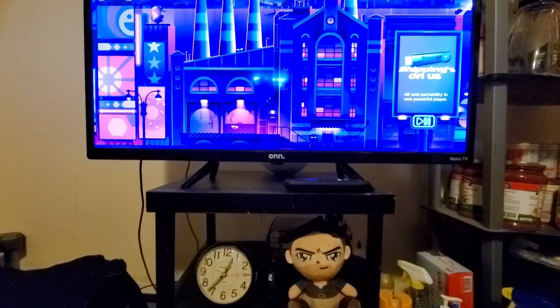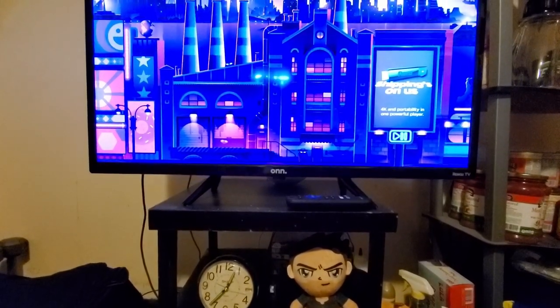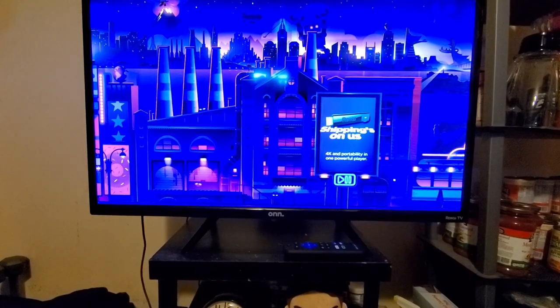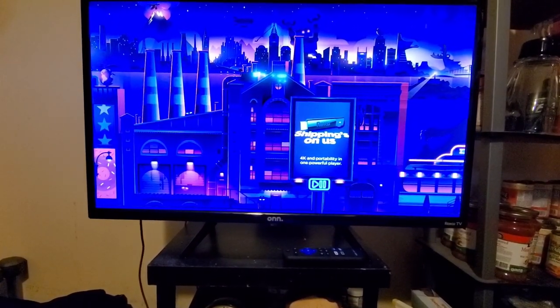It comes with a 32-inch DLED panel that outputs 720p. However, 32 inches is not the only option that you have. You also have 24 inches, 43 inches, 50 inches, 55 inches, and it goes up to 65 inches. Anything from 43 inches on up will come in 4K.